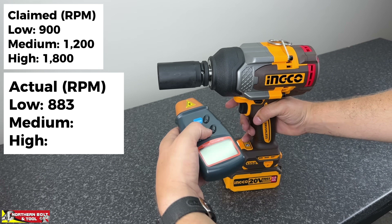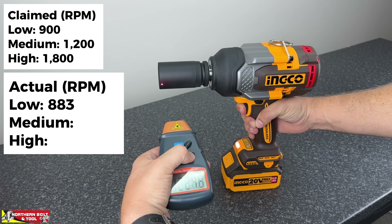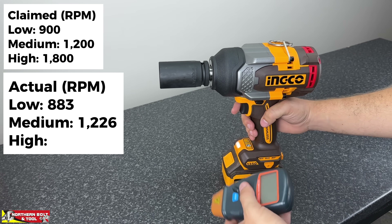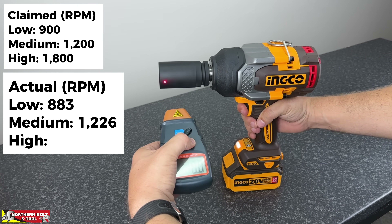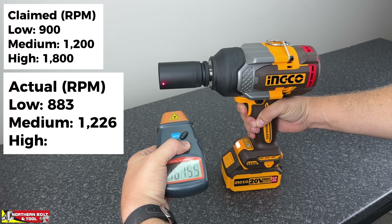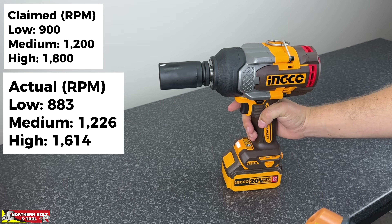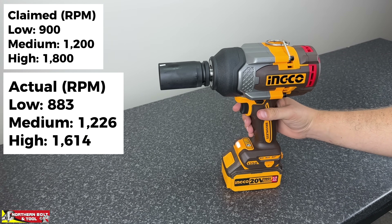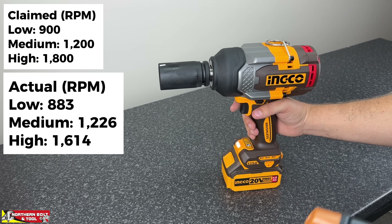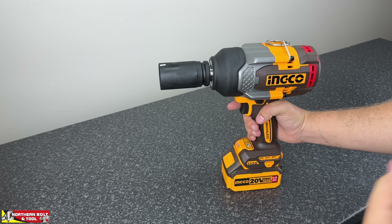Testing medium — we're looking for 1200. Result: 1,226, great result. Let's see what high brings us. High mode gave us 1,614, which is quite a bit short of the claimed 1800 RPM. The other two modes are very close to spec, but let's see if it affects performance with regard to peak torque.